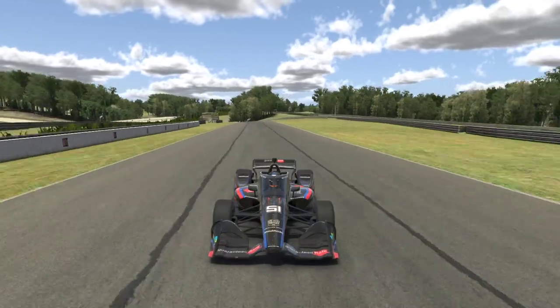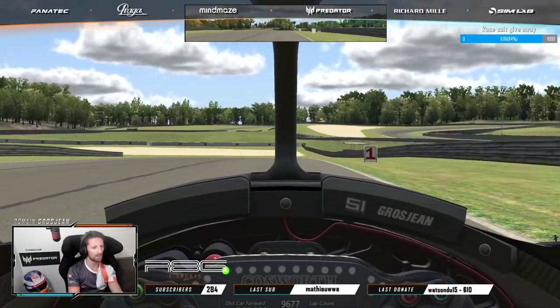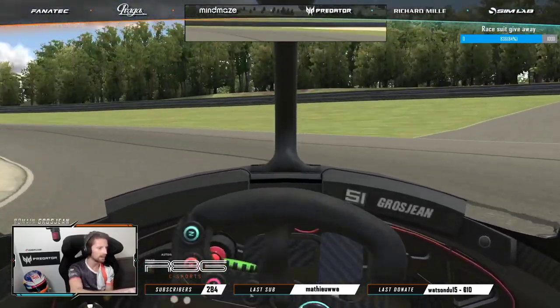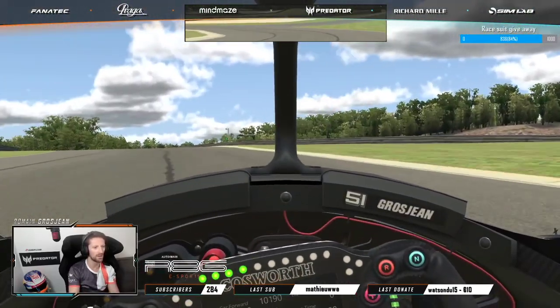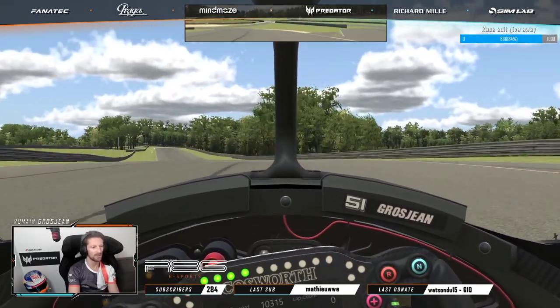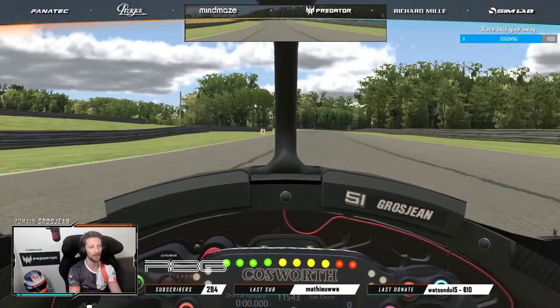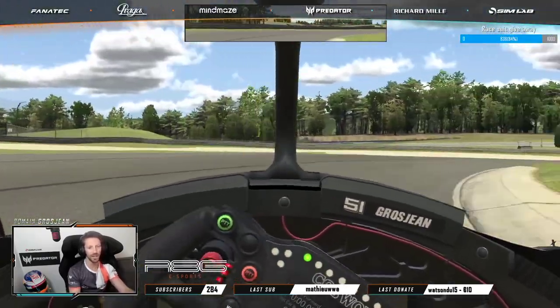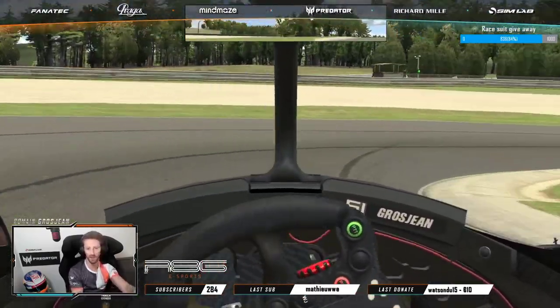Straight line into six gear and big braking here again. Not so easy to find the right solution — either you take the apex and slow down the car, or you carry more speed and get a good exit. Always carry more speed into the chicane, tricky braking, but probably my favorite part of the circuit.